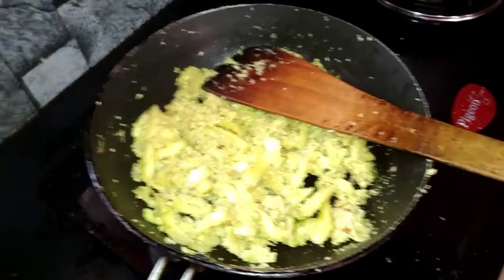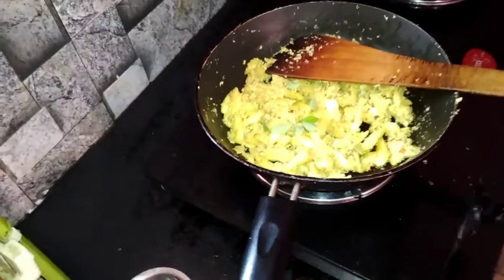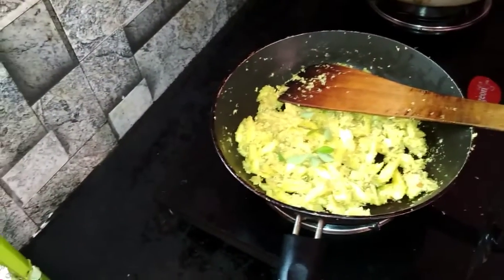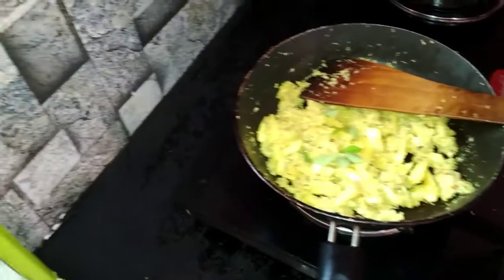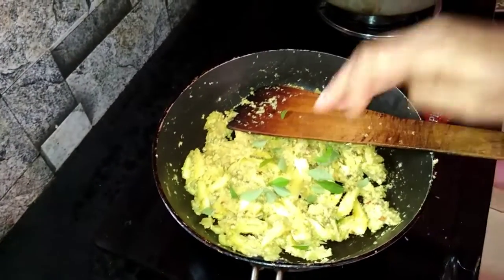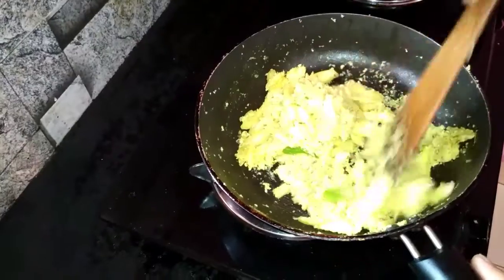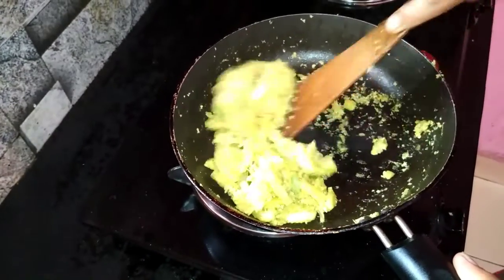Add it to the smell. We will add it one last time — add it to the taste. Let's do it first. We will turn the gas off. There is no worship — let's finish.